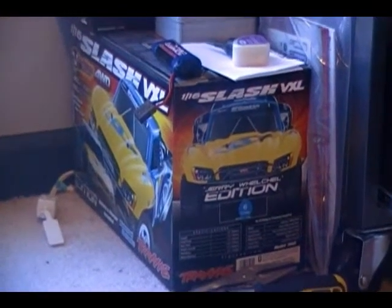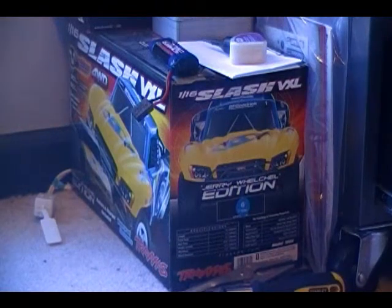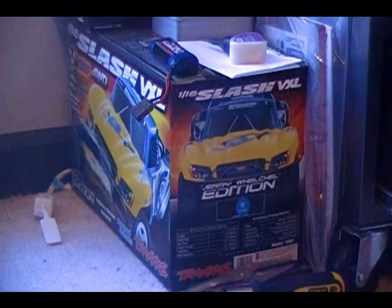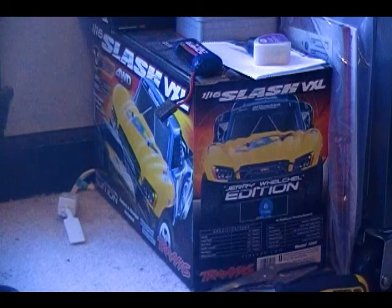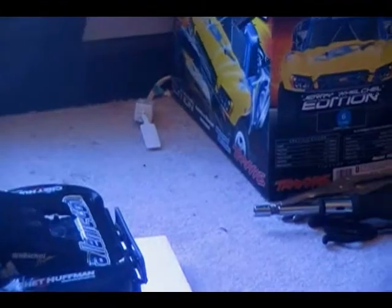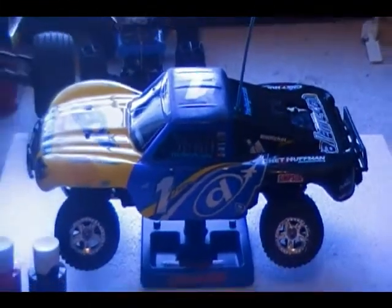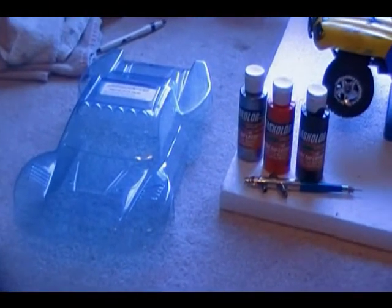Hey guys, I was gonna show you something new I got for the Traxxas Mini Slash, and this is video 1. You're gonna have to see video 2 for this thing I'm doing right here, so this is only video 1, and video 2 will be me showing you me painting the J-Concepts new body.